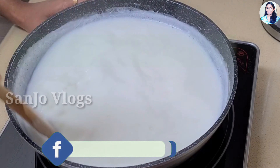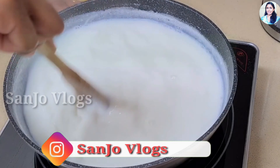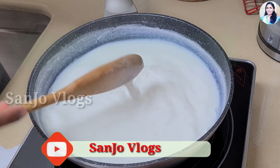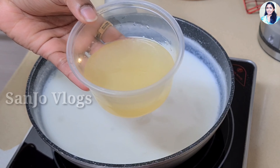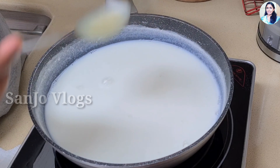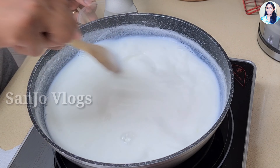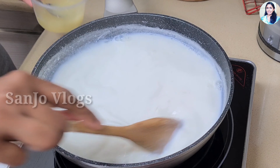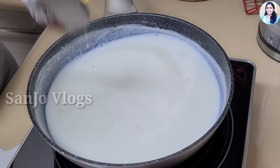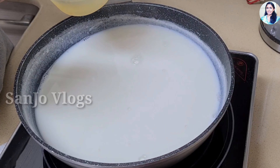I will put this in the bowl. Then I will coat the stove as well. We will have a little bit of water. We have to use dilute water.